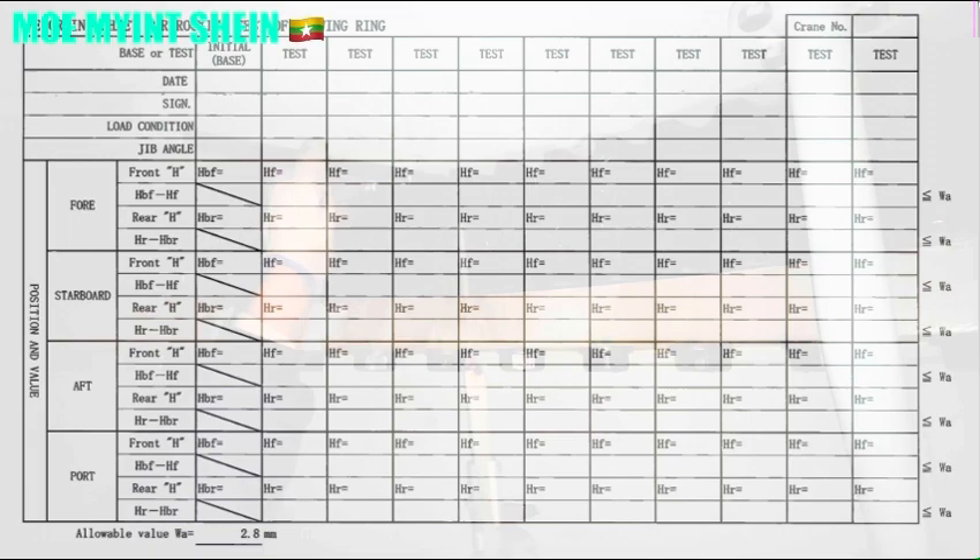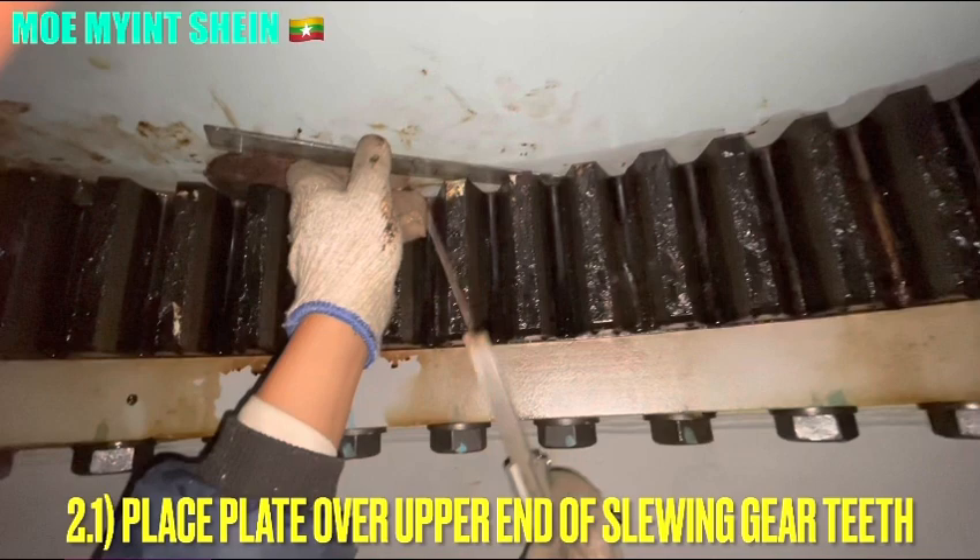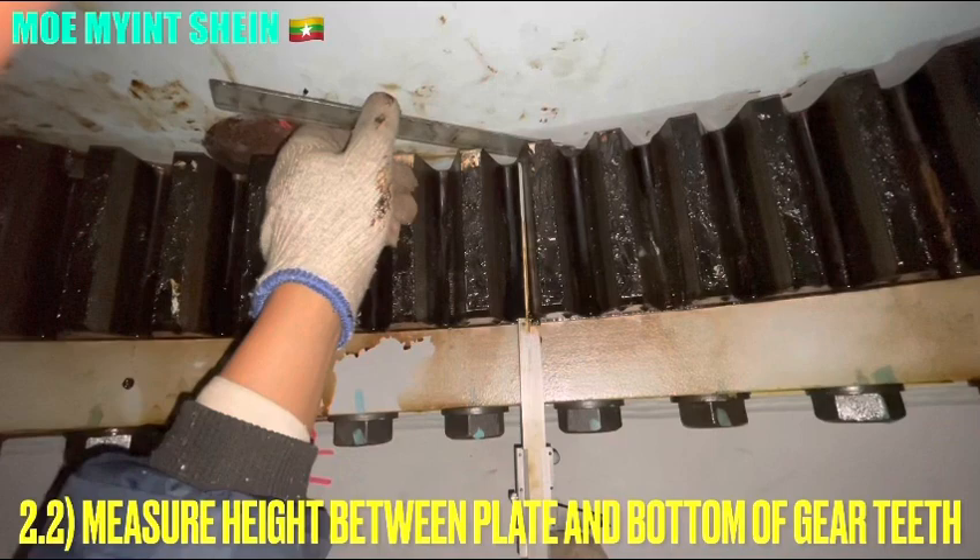The wear limit of the slewing bearing should not exceed 2.8 mm. If the wear limit reaches 2.8 mm, the maker recommends renewing the slewing bearing immediately.